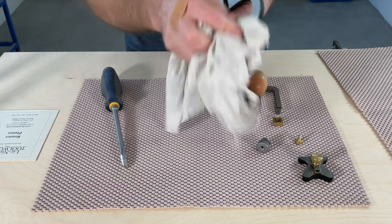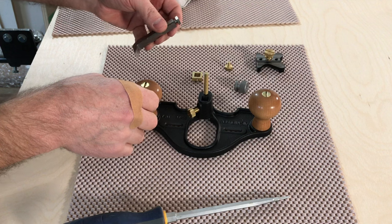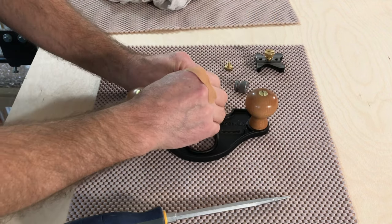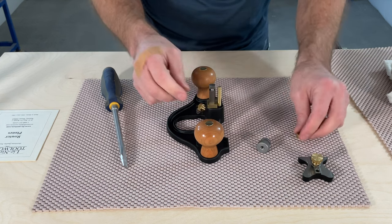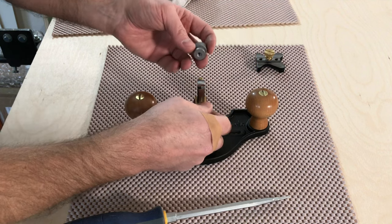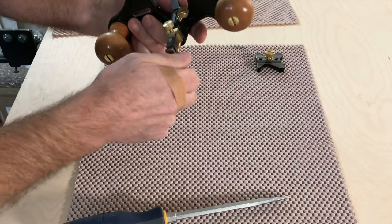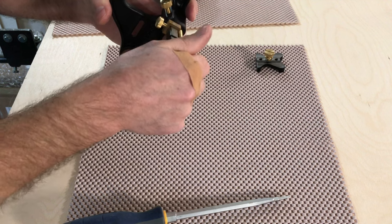I may do a video down the road comparing this one to the Veritas. I have a friend with the Veritas router plane, so if you'd like to see a side-by-side comparison, leave me a comment and I'll see if I can snag it from my friend. The tolerance on the depth stop is really tight — that's nice, really good machining. The knurling on the knobs is large enough that you can get some good grip, and the height adjustment mechanism works very well.